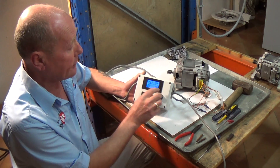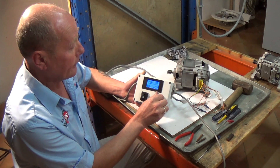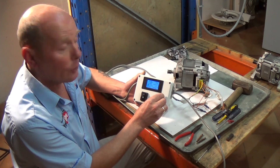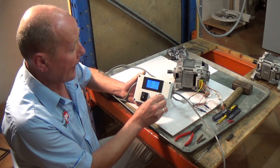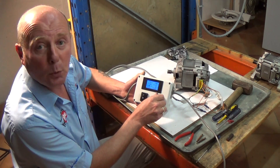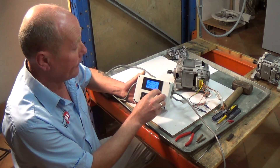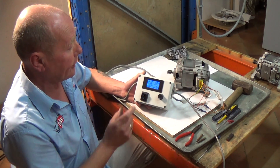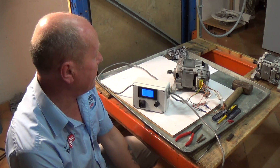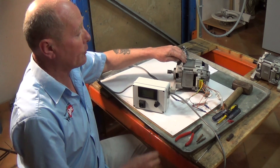On low voltage we're pulling about 90 watts. We'll increase the voltage now on the output side - this would be high spin normally on the washing machine. At high spin we're drawing 350 watts, which is approximately 1.4 amps. We'll reduce it down and turn it off now, then disconnect the test meter and wait for the washing machine motor to finish.